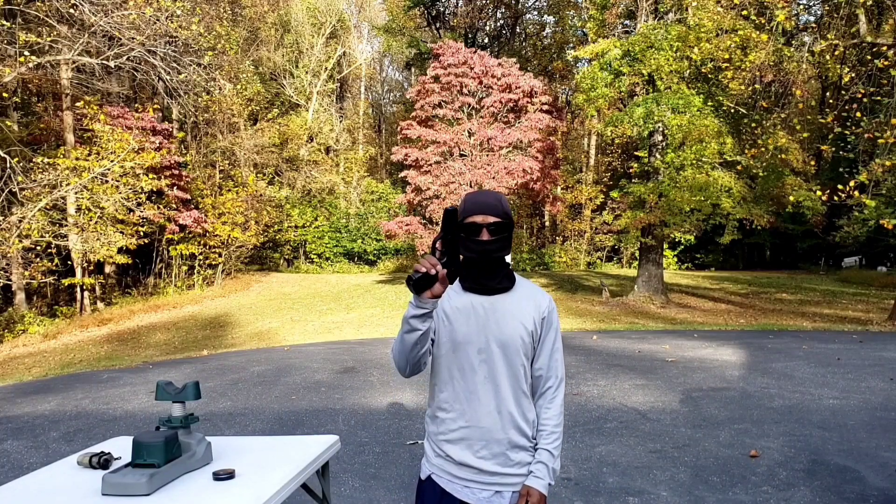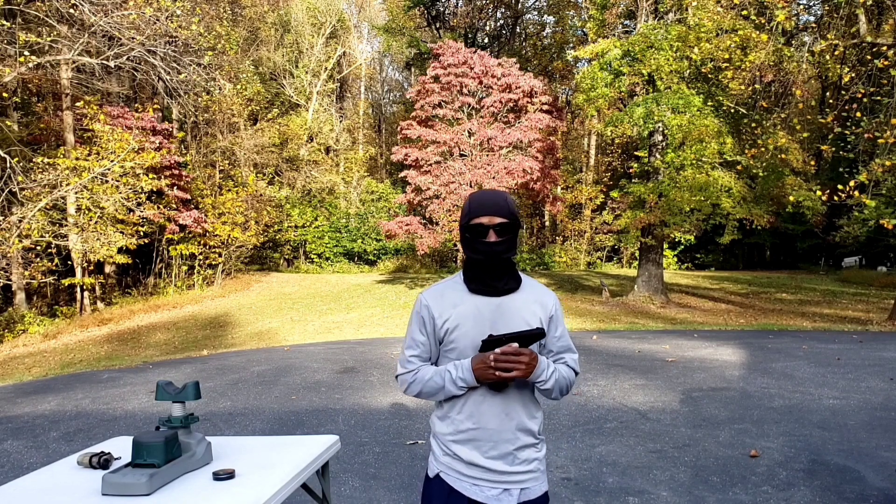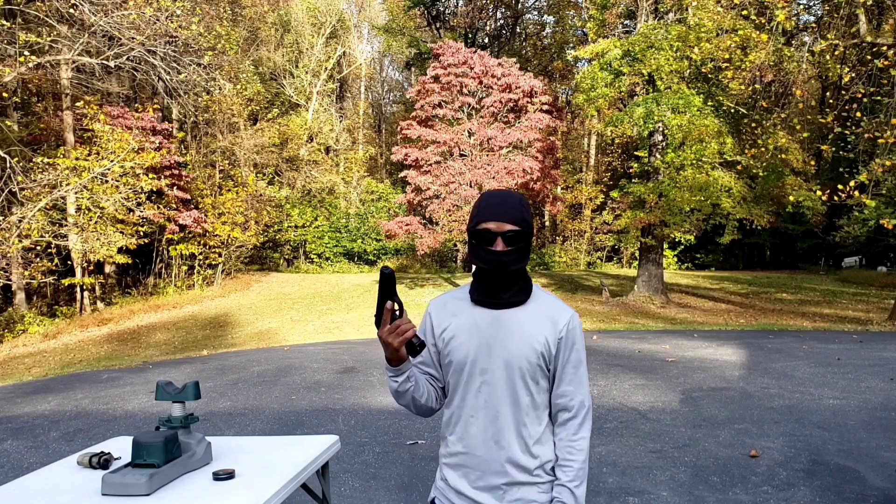Next up is the accuracy test. The distance is 12 yards and I'm going to fire five shots and show you what it looks like.